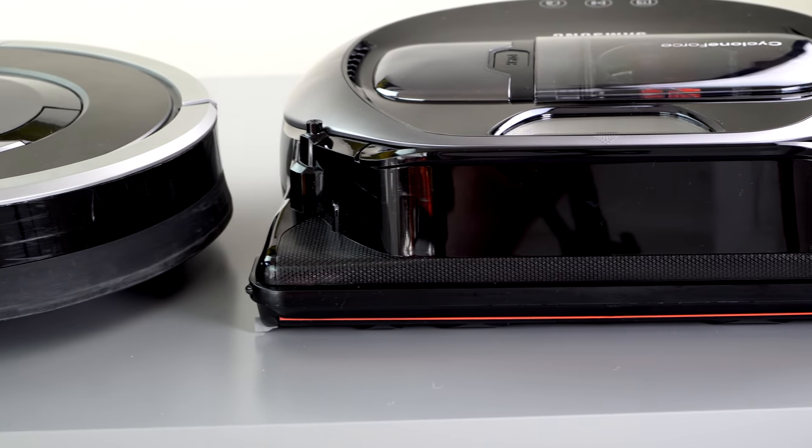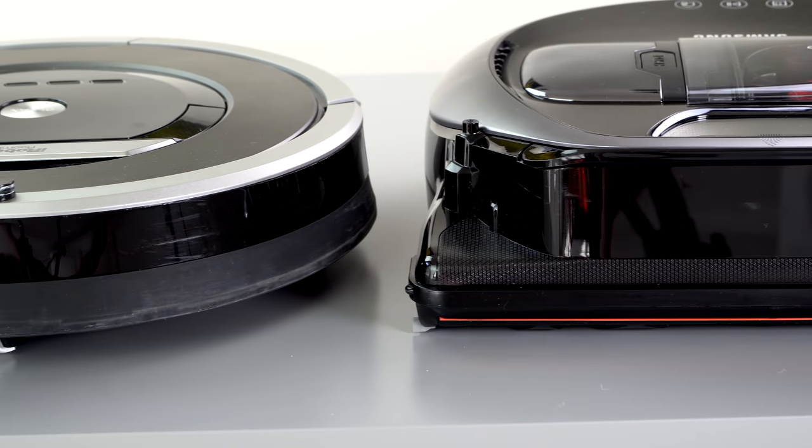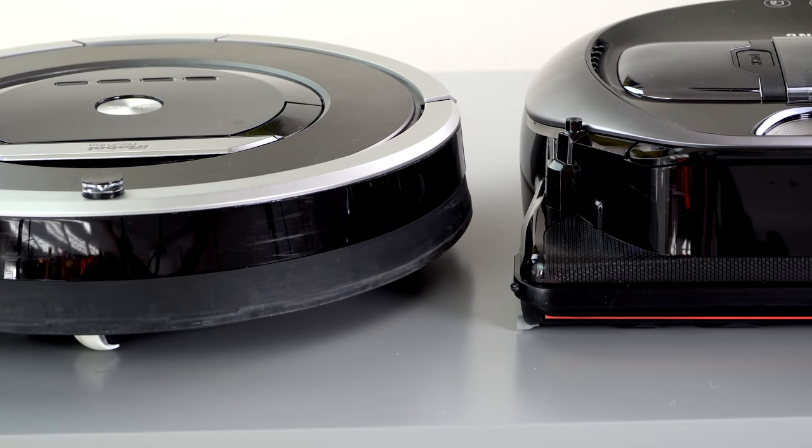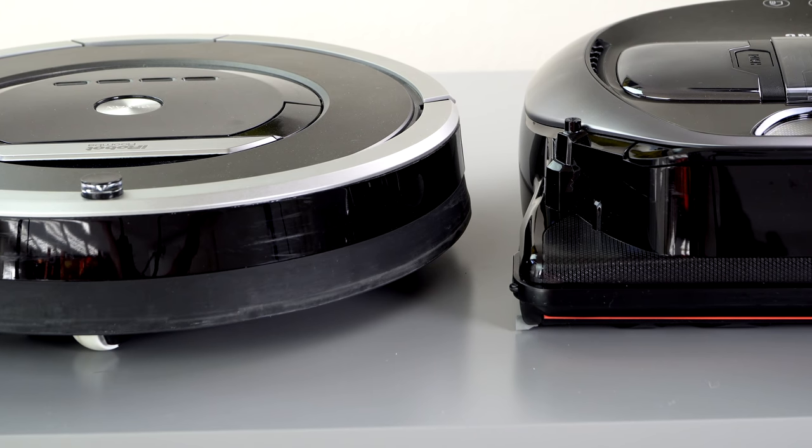In terms of height comparison versus the Roomba, it is a little bit taller, though not a huge difference. Some of the Ecovacs models are the only ones even shorter than this. For the furniture we have, it fits under most everything except for the reclining sofa, which nothing fits under — not even my hand attachments on my vacuum.